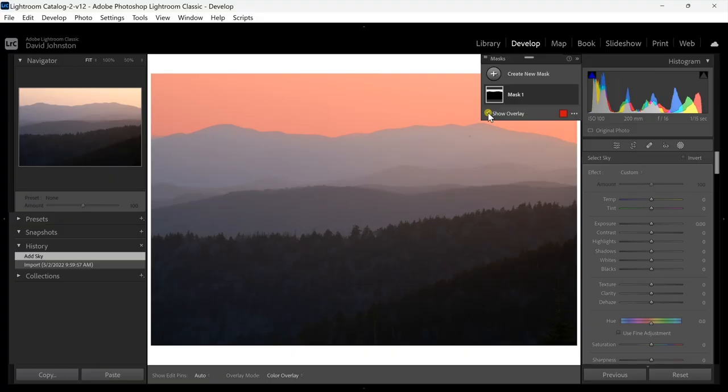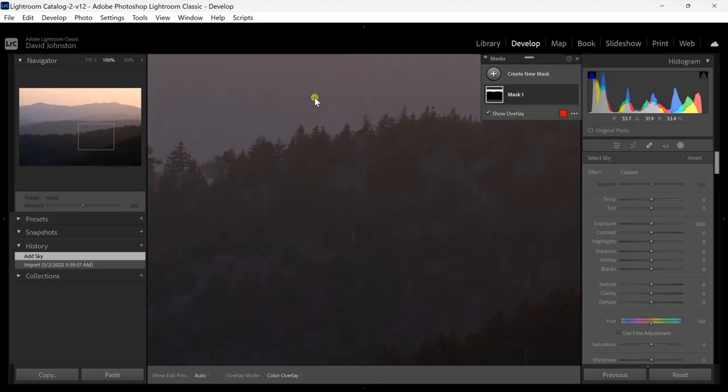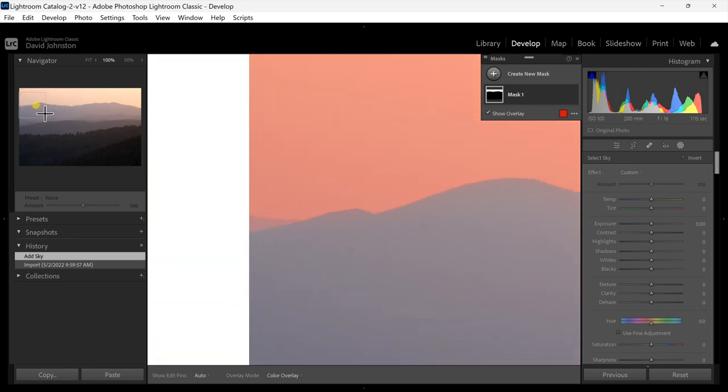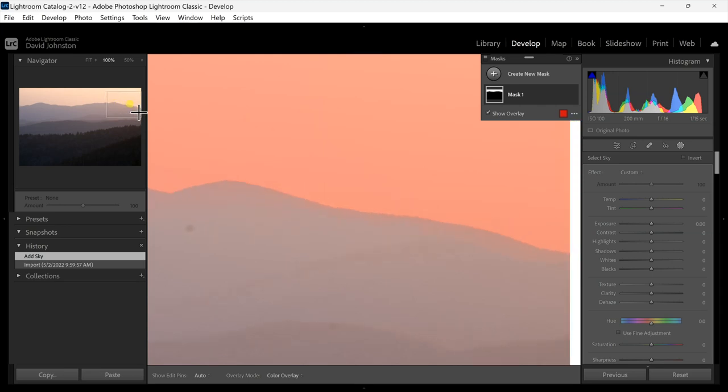Let's zoom in and see how accurate it actually is. It does a pretty good job here — it may have bled into the actual mountain ridge just a little bit, but using artificial intelligence it's gone in and found different pixel tones and luminance values. What you need to know is that AI finds differing colors and hard lines to decipher what's the sky and what's not.